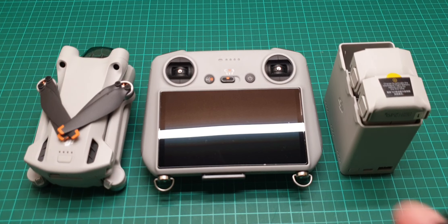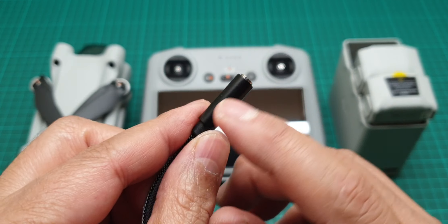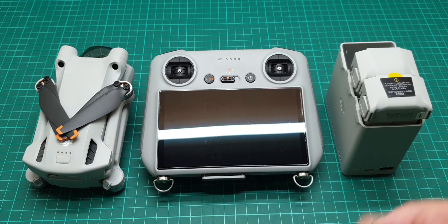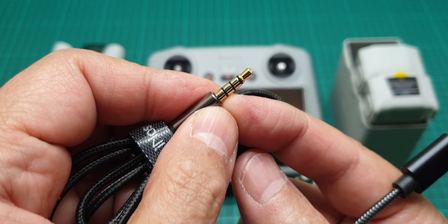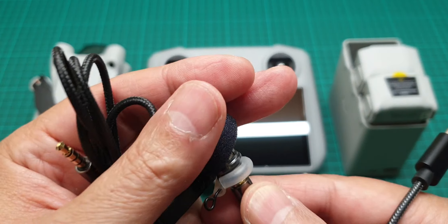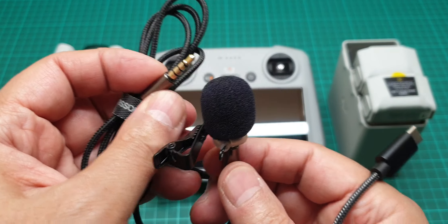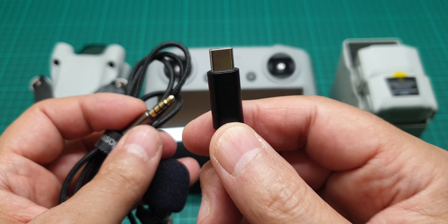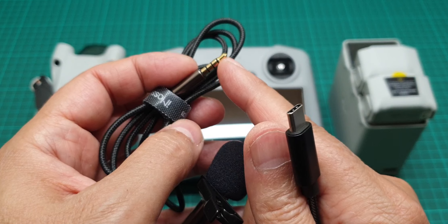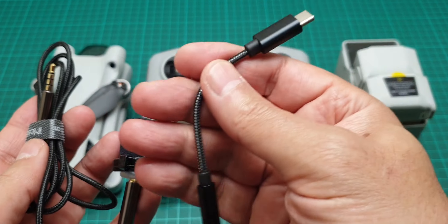Here is the adapter you need. If you can find one that offers both TRS and TRRS, that is really good, because you can connect a four-segment microphone as well as a three-segment one. The one I have is a TRS/TRRS to USB Type-C adapter — they call this an OTG micro USB Type-C adapter. If it has four segments it is called TRRS.